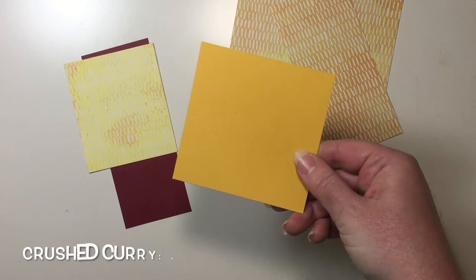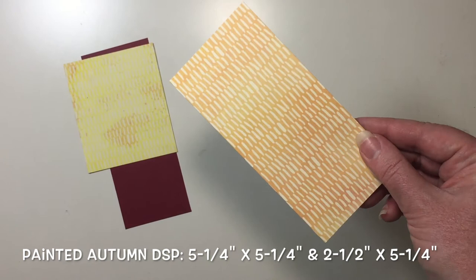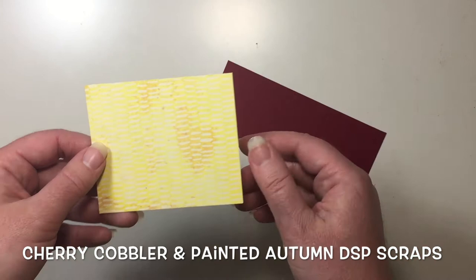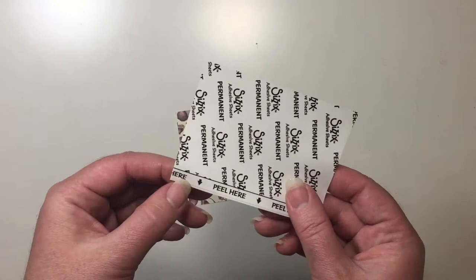The other piece we're going to need is a piece of crushed curry, which measures three and a half by three and a half. I also have two pieces of Designer Series Paper from the Painted Autumn set. This piece measures five and a quarter by five and a quarter, and this piece measures two and a half by five and a quarter. I also have a scrap of cherry cobbler cardstock for our leaves, as well as a scrap of Designer Series Paper from the Painted Autumn set for cutting our Happy Birthday out. I also have a piece of Sizzix adhesive sheet that I'm going to stick to the back of my Designer Series Paper.